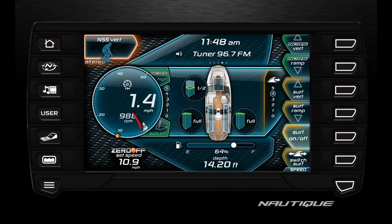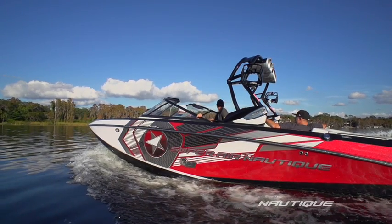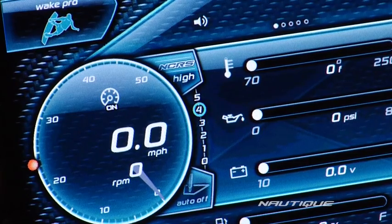Five being the most intense, creating a tall vertical wave face, and zero being a long and mellow wave. Additionally, on the G-Series models, you will also have the ability to adjust your NCRS setting from the screen.